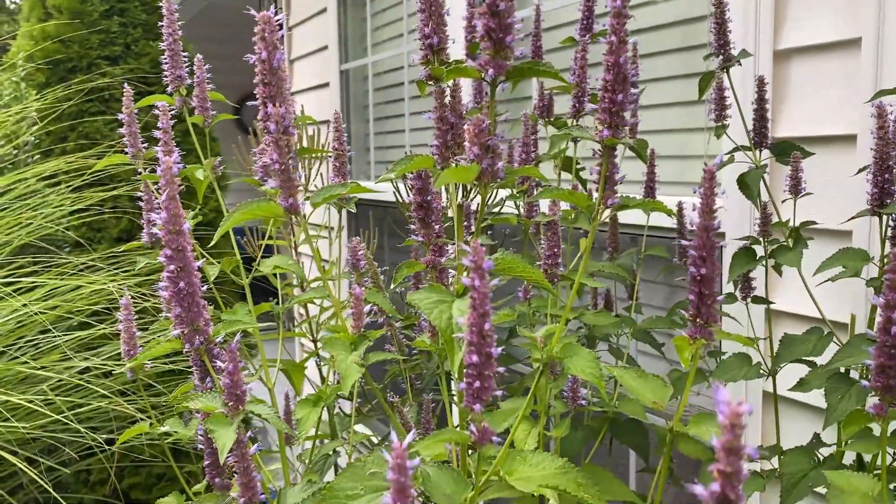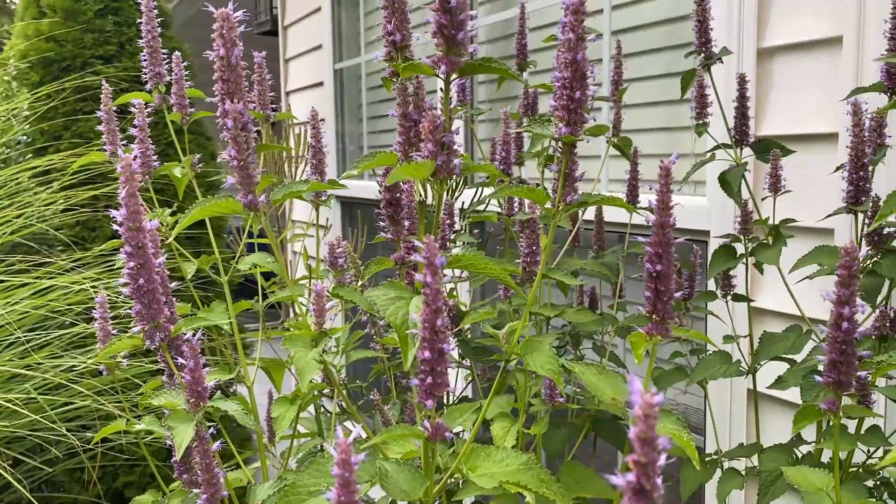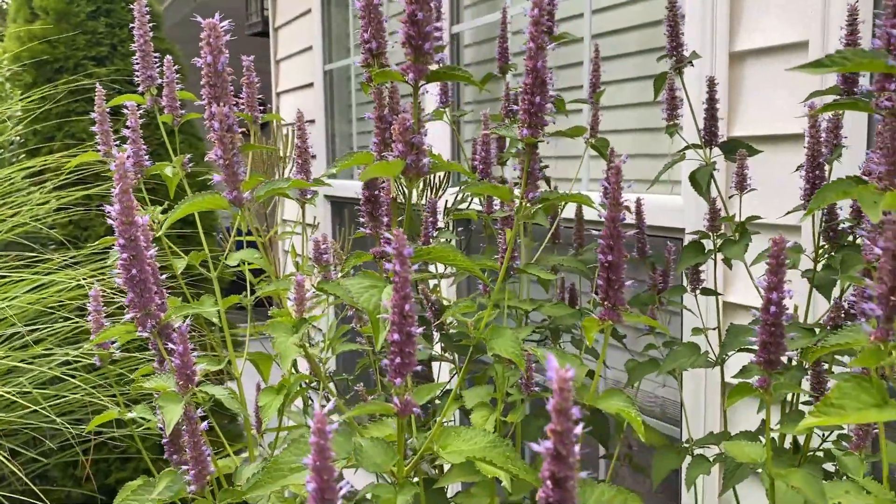Or you can just take a hoe and hoe them out of the ground. Their roots when they're young are not very deep.